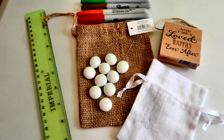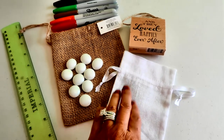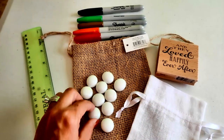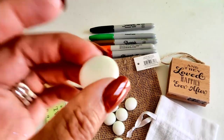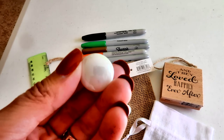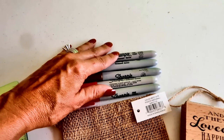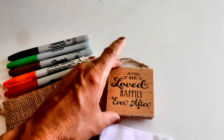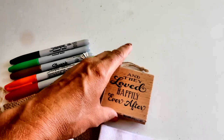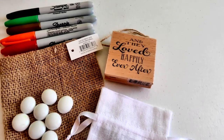You really don't need a lot for this project. What you will need is a ruler, some little drawstring bags — you can get these at the Dollar Tree or any craft store — and some little flat-backed round pieces, almost like little marbles, also available at craft stores or the Dollar Tree. You'll also need some permanent markers, and if you are going to make this as a wedding favor, you're going to want a pretty stamp and a permanent black ink pad.